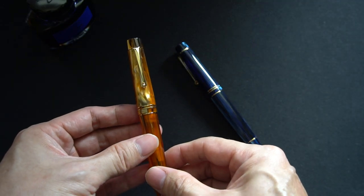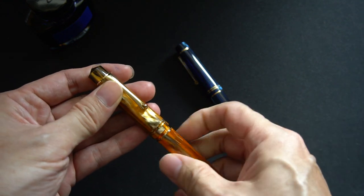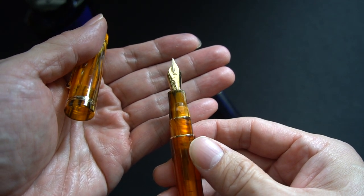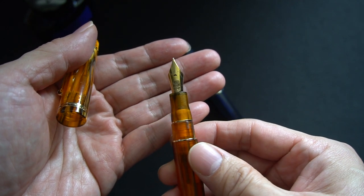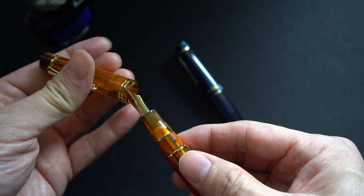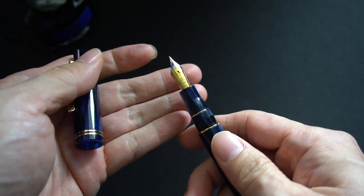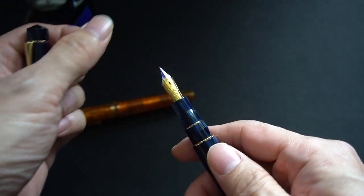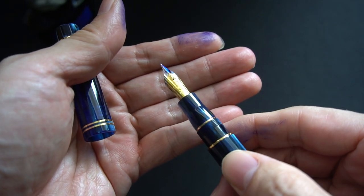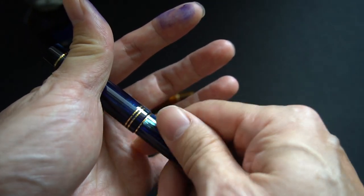When I got these pens, I got them in the two configurations that Moonman pens come in. The amber one came with the Moonman nib — it's a fairly typical gold-plated steel nib, and in my interpretation when writing it's kind of in between a medium and a fine. The blue one I got with the Bock nib. As you can see, the Bock nib is two-toned and it really looks very nice and feels nice when writing as well, which we'll get to later on.